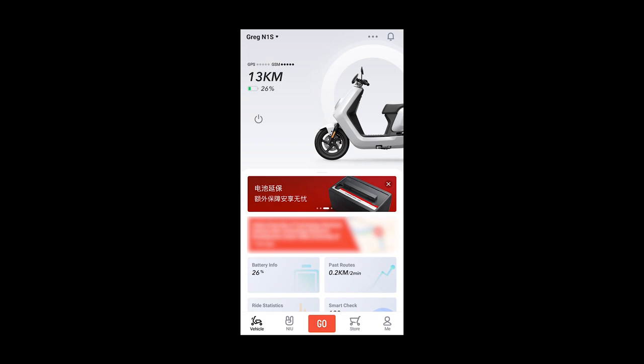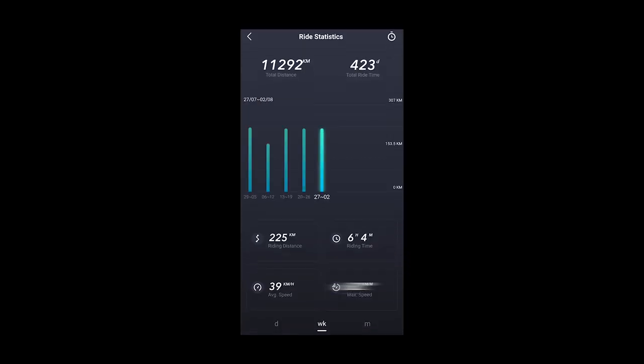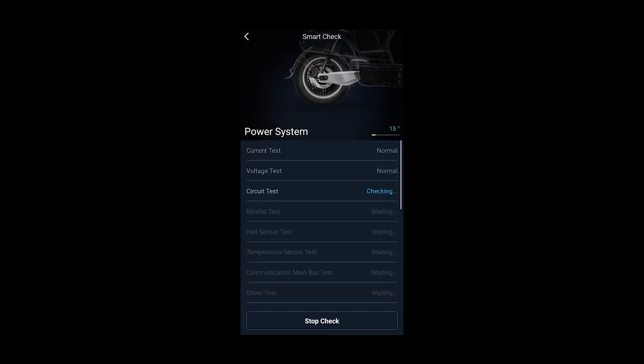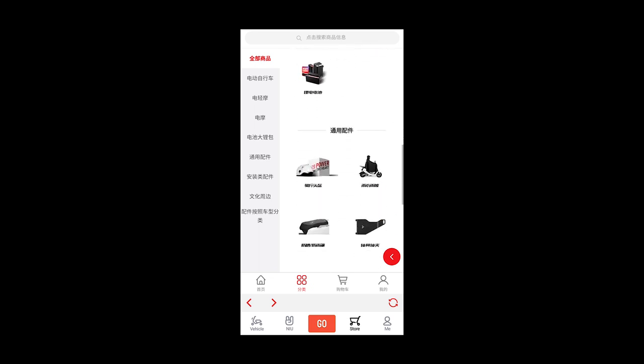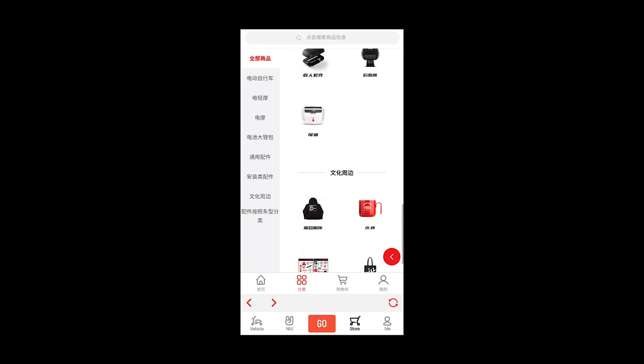On the main page of the app you'll find the battery percentage remaining, range, GPS signal, and your past routes. You also have riding statistics — daily, weekly, or monthly — showing your riding distance, time, max speed, and average speed. You can also do a smart check of your bike, which will self-test to see if anything is abnormal, and there's a shop section where you can buy accessories for the bike.